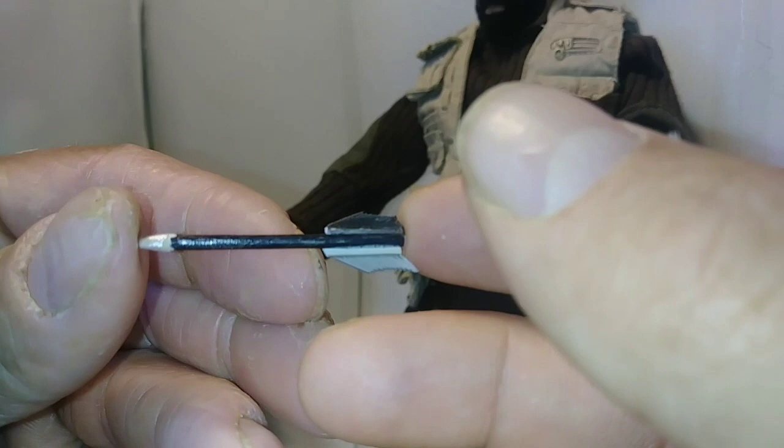You can see how tiny the feathers had to be. To create the point ends, I dipped the tip into super glue and then dipped it into cornstarch and then piled it into shape.